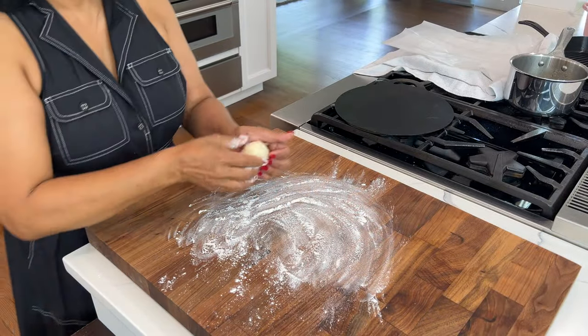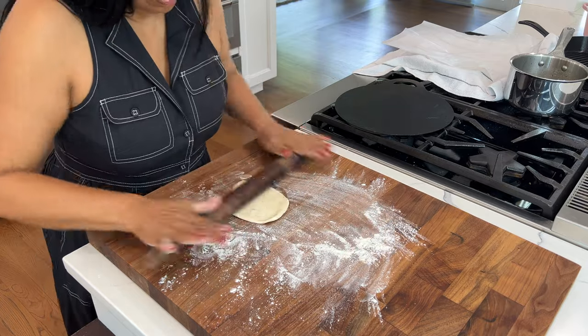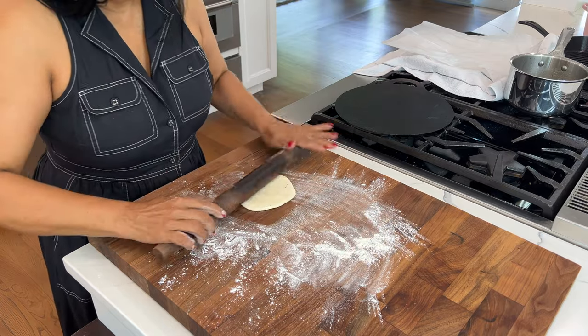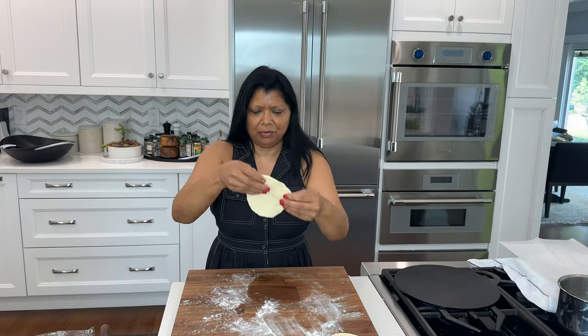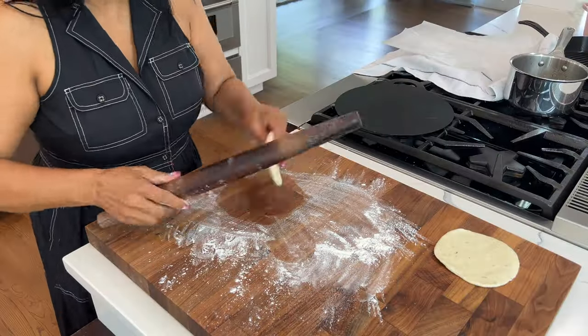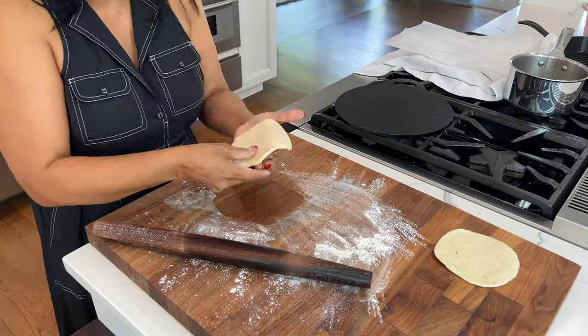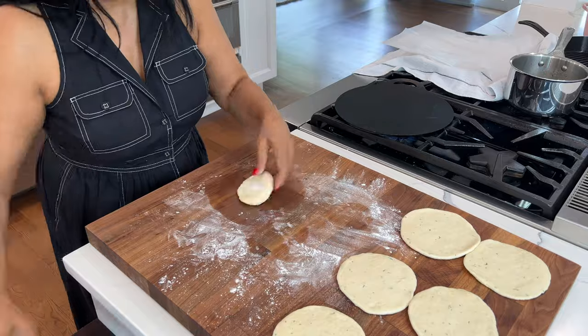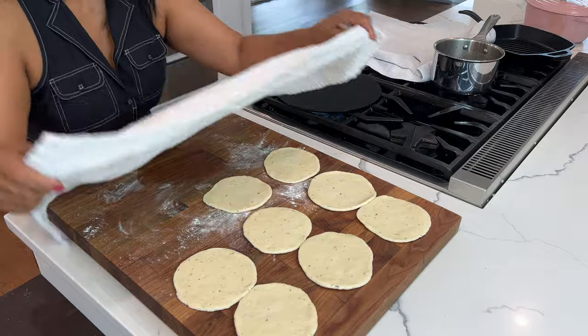On a lightly floured work surface, roll out each piece of dough into a 3 to 4 inch round. All of the dough pieces can be rolled out into rounds. While preparing the rounds, be sure to heat a skillet or frying pan. I also like to cover the rounds with a kitchen towel to prevent them from drying out.